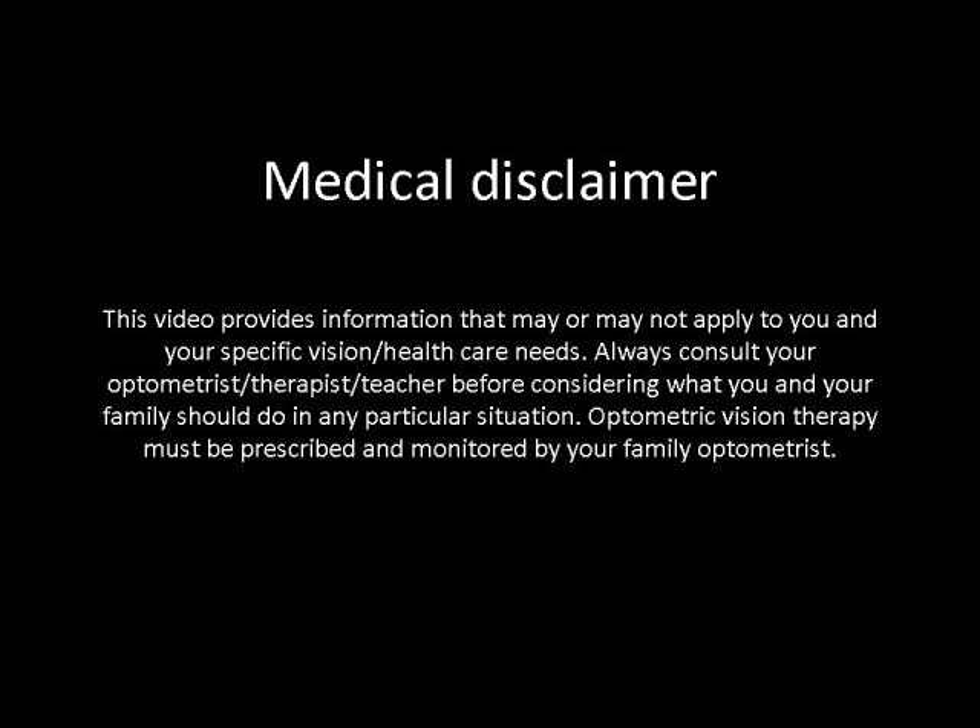This video provides information that may or may not apply to you and your specific vision or healthcare needs. Always consult your optometrist, therapist, or teacher before considering what you and your family should do in any particular situation. Optometric vision therapy must be prescribed and monitored by your family optometrist.